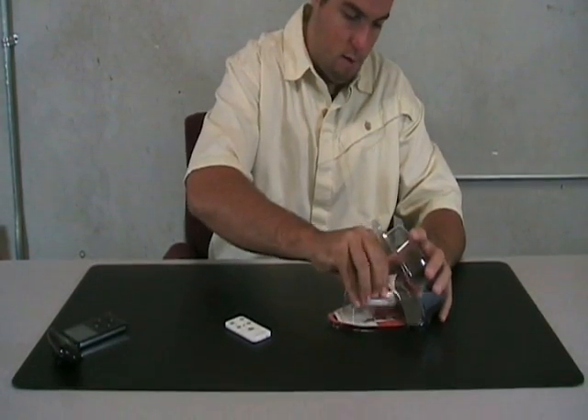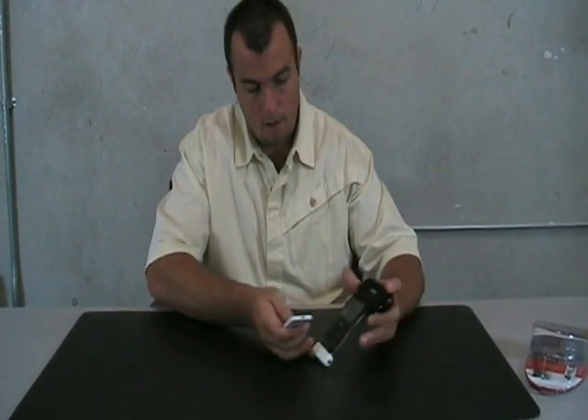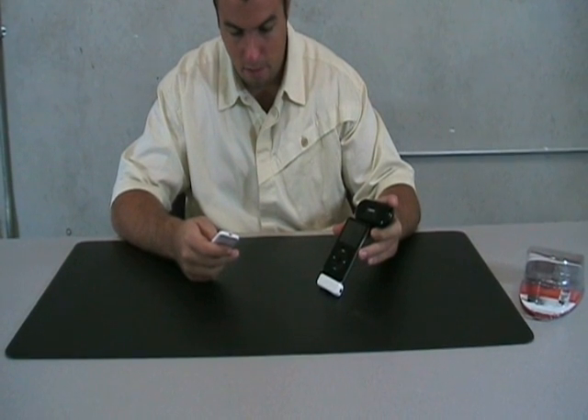The remote works with any iPod with a dock connector. I'm going to show you just how easy it is to use. For the purpose of our demonstration, I've used a mini sound speaker so you can hear the audio.